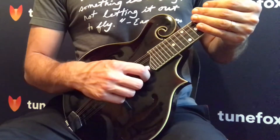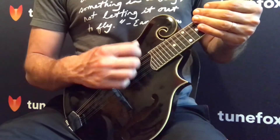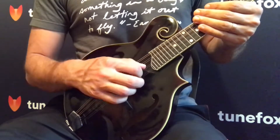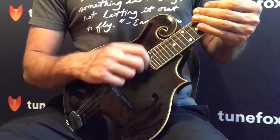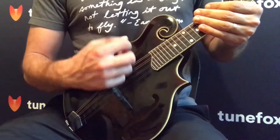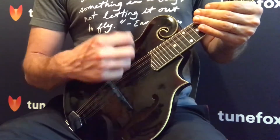Upstrokes are when you move your pick up through the strings from the first string to the fourth string. You're moving your pick up against gravity, so you are going to have to use a little bit of muscle when moving your pick up through the strings.